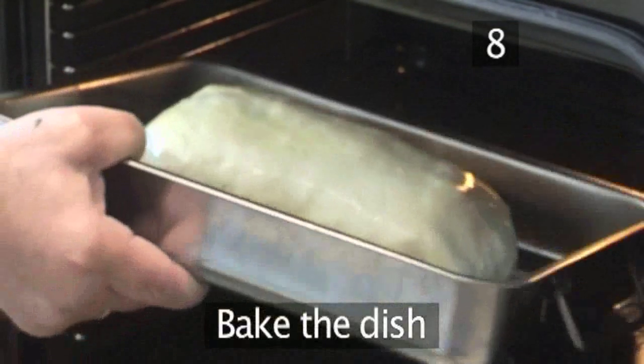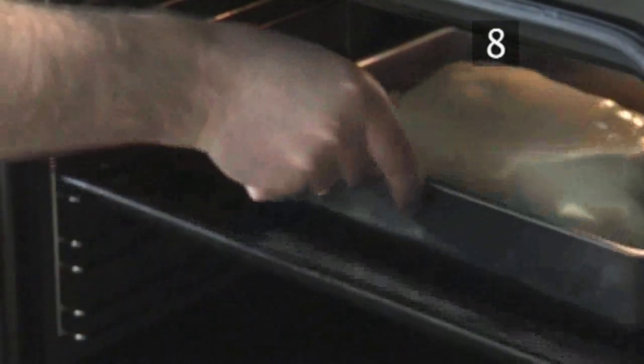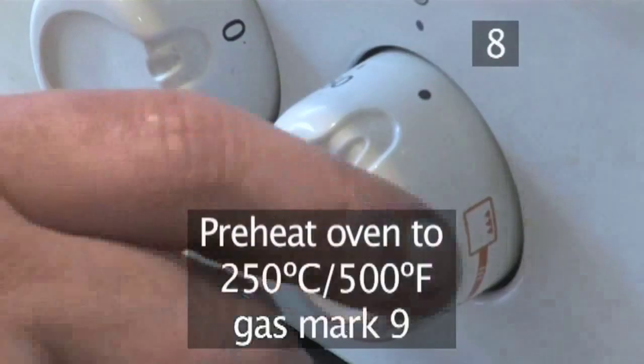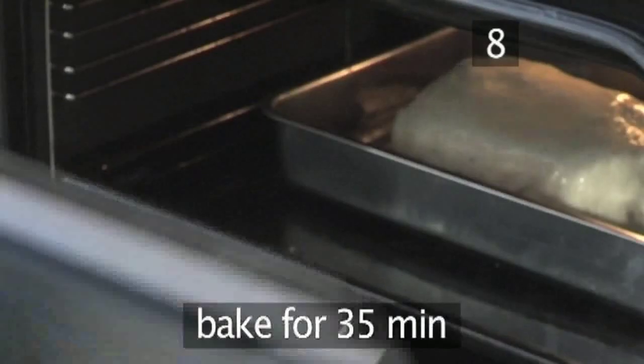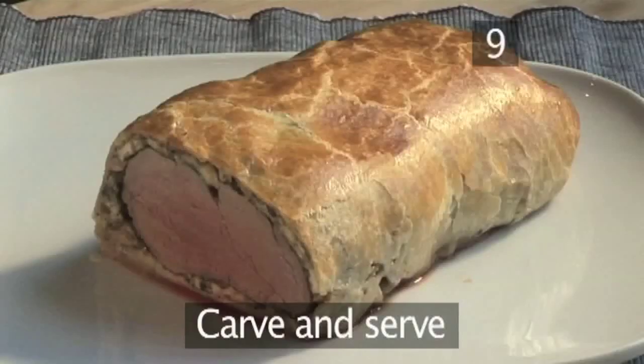Step 8. After a good half hour has elapsed, place the baking tray in the centre of an oven which has been preheated to 250 degrees centigrade and leave it for 35 minutes.